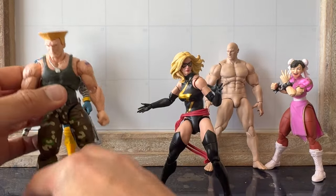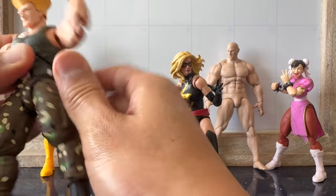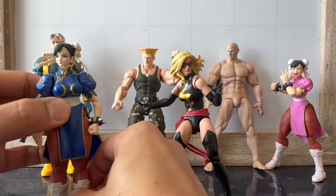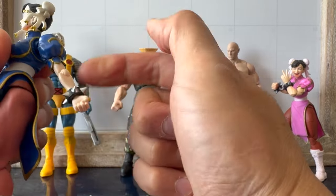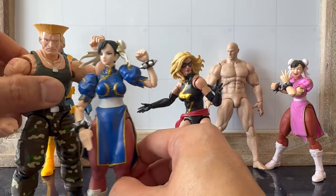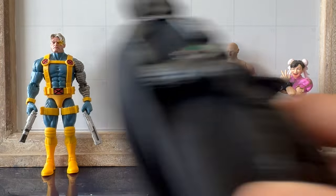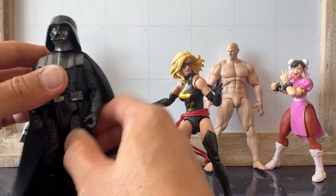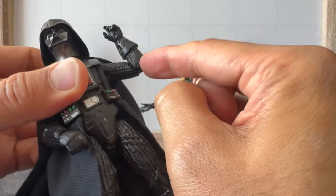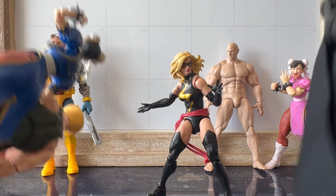Here's the S.H. Figuarts Street Fighter Guile figure I reviewed recently. He's got double jointed elbows, but when you bend it, it barely goes past 90 degrees. However, here's the S.H. Figuarts Chun-Li figure — single jointed elbows, but look how deep that bend goes. It goes to 45 degrees. So the range of articulation on the single joint is so much better than the double joint. Likewise, the Star Wars Black Series Darth Vader has a single jointed elbow, but look how deep that bend goes — way past 45 degrees on a single joint. It's not about points of articulation; it's about range of articulation.